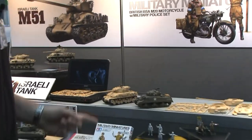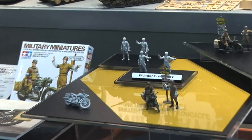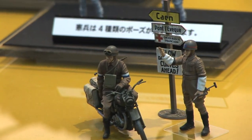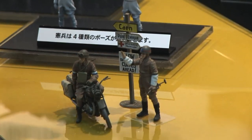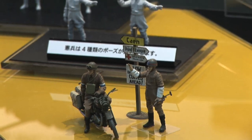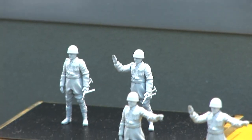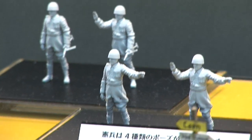Moving down here, an all-newly tooled, completely new kit is this set of a motorcycle and figures. This is the British BSA M20 World War II motorcycle with a couple of military policemen — one riding the bike, one giving signals. It'll come with the bike, the two figures, and a handy road sign that you can use in making vignettes or dioramas. So that's two great new kits for military modelers from Tamiya.